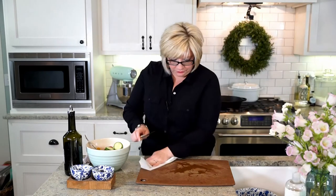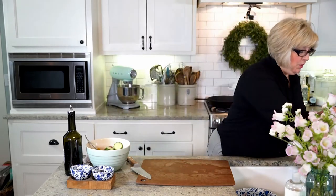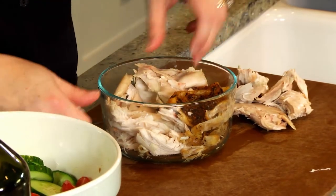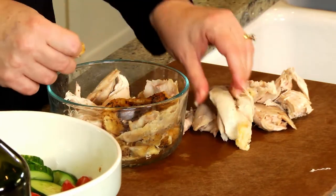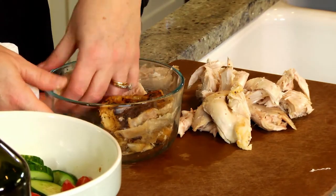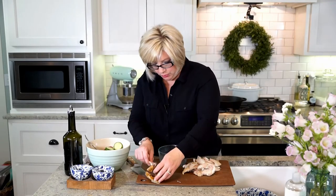Now we have rotisserie chicken — that is so easy! Don't you love when a recipe uses rotisserie chicken because that means a step or two has been taken out? I got a traditional one, but you could use lemon pepper or whatever they have. I pulled the white meat off — basically all the chicken breasts and pieces around the side. I pulled this meat last night and refrigerated it. It's better to pull rotisserie chickens when they're warm; the meat and skin come off a lot better. See all this good white meat I pulled off? We snacked on the dark meat but saved the white meat.